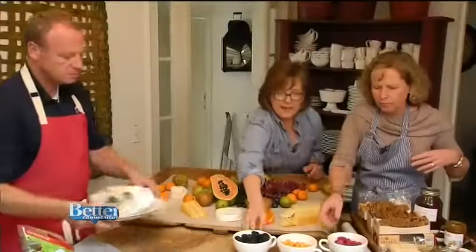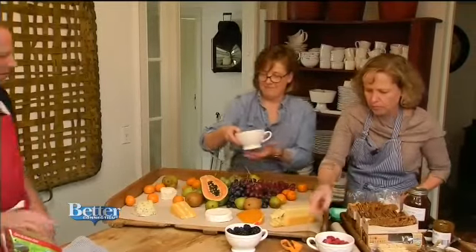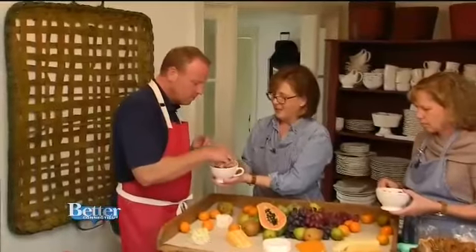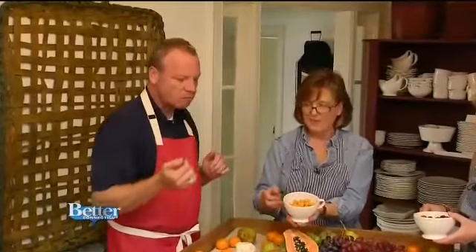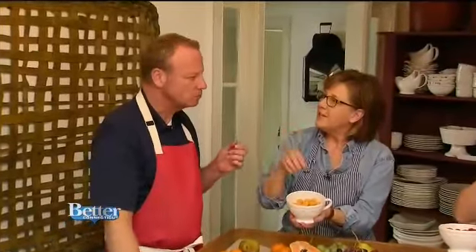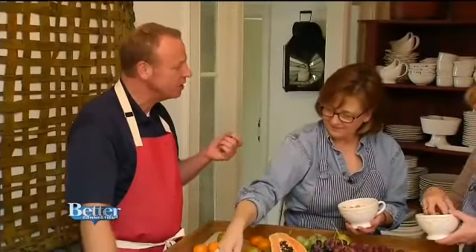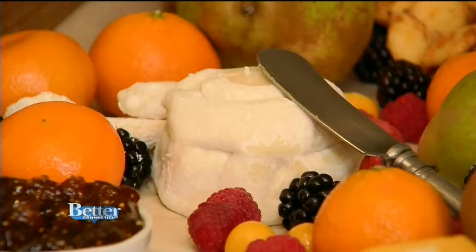Smaller fruits are then spread throughout the board: blackberries, raspberries, and gooseberries. Have you ever had a gooseberry? They're really pretty — they look like little yellow tomatoes. That's got a very tart yet sweet flavor. You'll notice these fruits give the cheese board even more color.